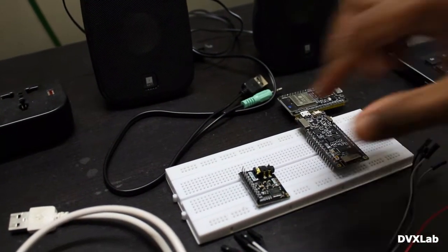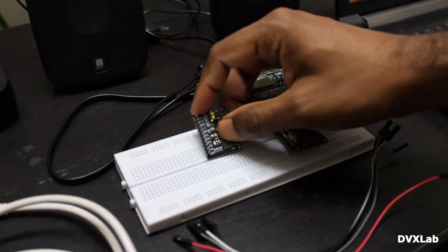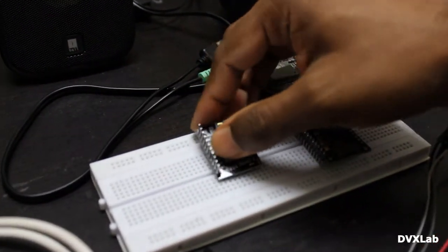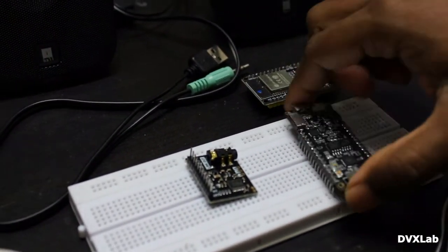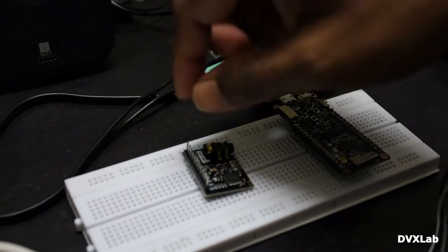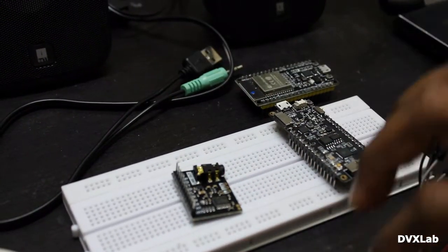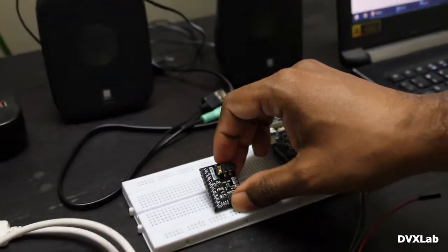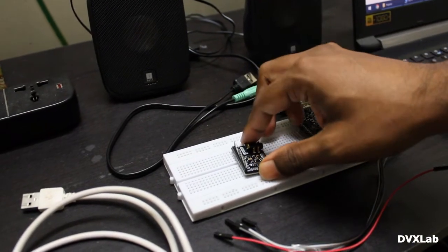First, I will show you how to do the wiring. You can see there are a number of pins there. We will be connecting three pins to the board and two power pins, so totally five wires are required. The rest we either connect to 3.3V or to ground.